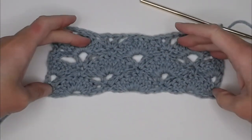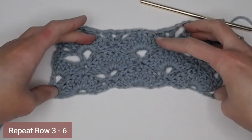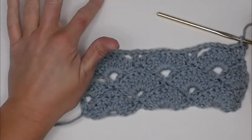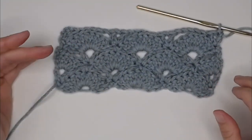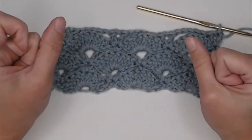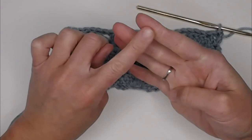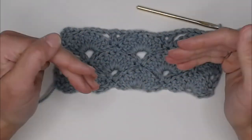The rest of this pattern is just repeating rows three through six — three, four, five, six — over and over. If you need to go back in the tutorial, I'm going to include timestamps for rows three, four, five, and six so you can find exactly what you're supposed to be doing. Eventually you'll really start picking up on the pattern.